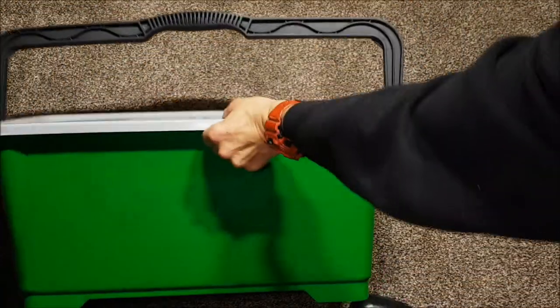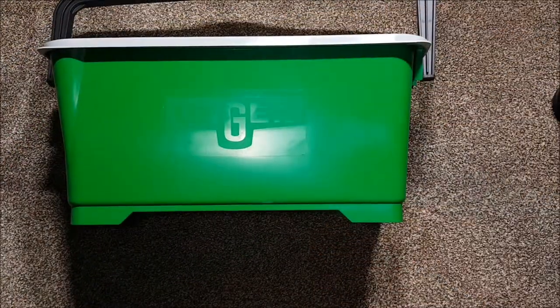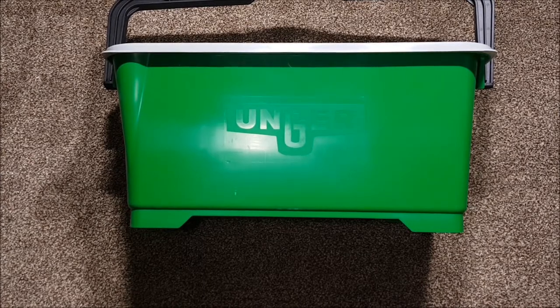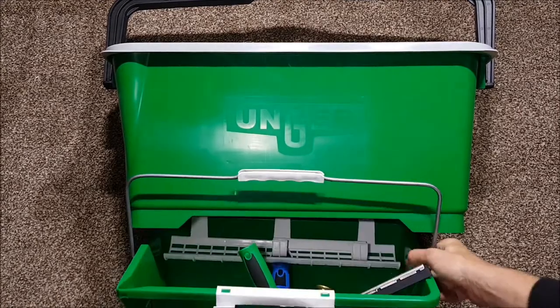Good afternoon everybody, Austin back with another video. Today I went on an impromptu shopping spree - I was in Taunton working, I Googled window cleaning supplies, and it brought me up with the name of a shop which I'll talk about in a minute. I wanted to upgrade my normal bucket.